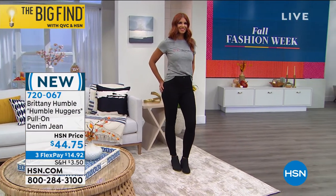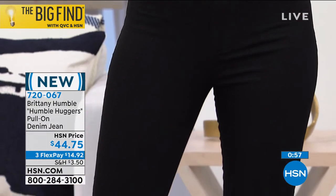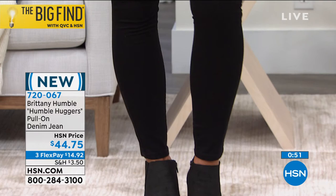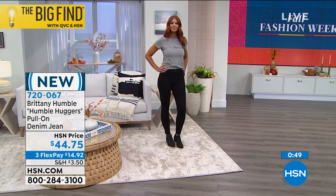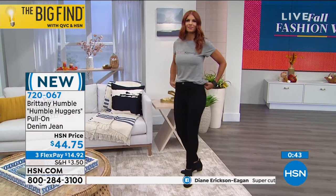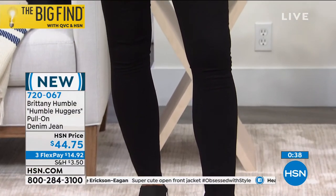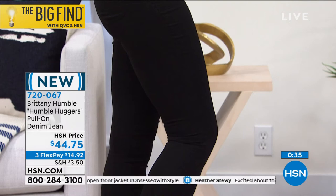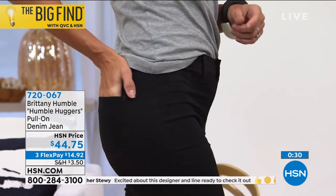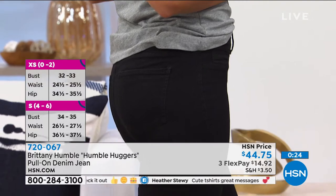Sonia is about 5'11" and wears a size 4. These are true to size — they fit her like a glove but they're stretchy, so they hug you in all the right places with that comfort. You also get that little lift in the booty — the pockets are strategically placed in the back to give you that lift. There's a stitched faux fly in the front. Look at the curve on Sonia — her bottom looks gorgeous.